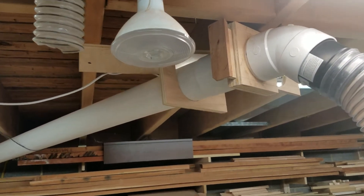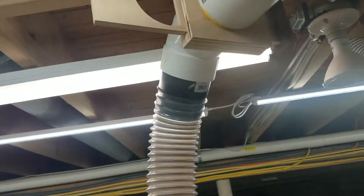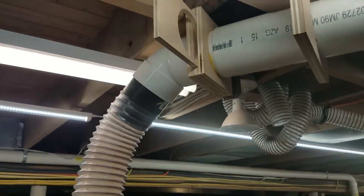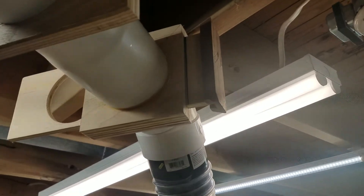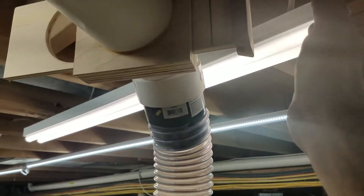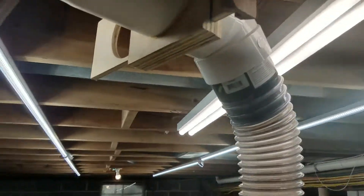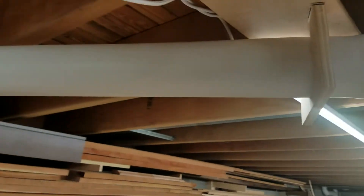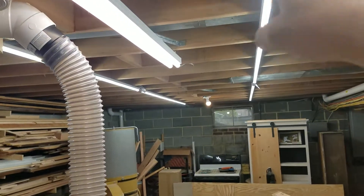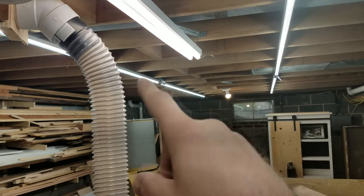That's my only wooden blast gate. I watched so many people make theirs that I wanted to try it myself — it's pretty simple and it works. I had some mahogany left over so I made a handle. There's a line on it so I know how far to push it — right there it's closed — and it just goes into a piece of four-inch pipe. I made a quick hanger that screwed in so if I want to move it I can.